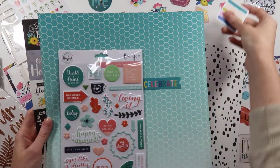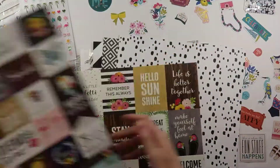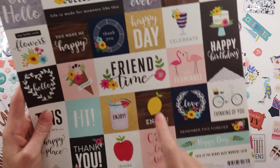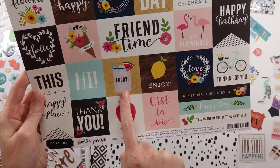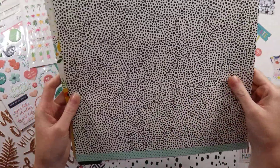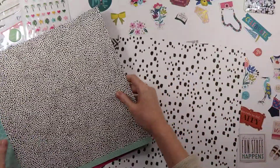Pretty, pretty blues here — very ocean-y and water-like. It even looks good with this. Then a two-by-two and some larger ones — that'll be good for my birthday. My favorites on this one: I love the Enjoy, the flamingo one, C'est la vie. On the back of this one it looks like a black and white polka dot — really good neutrals here.